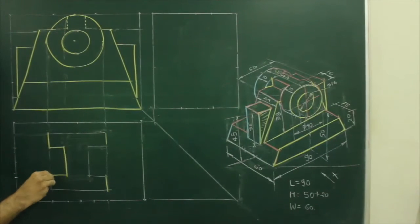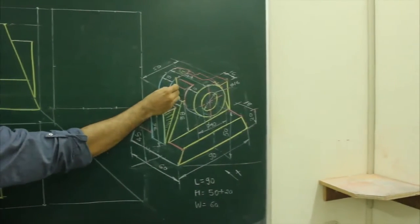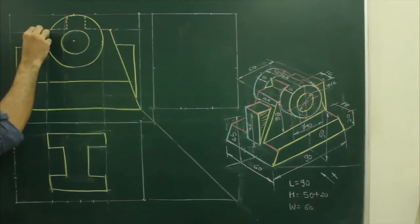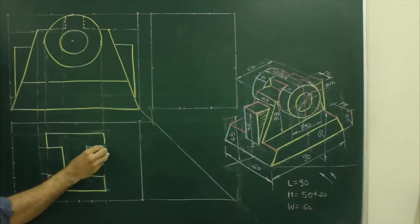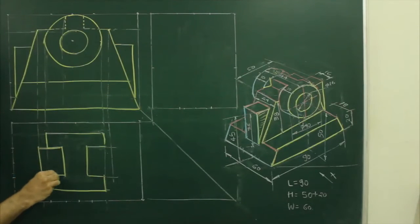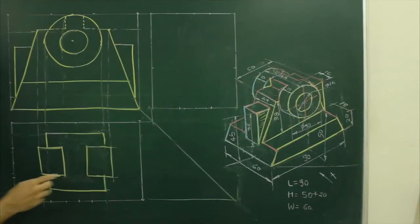Now after this, if you see the main diagram, we have a slope here and then this slope also — it is like a reverse T. So what we will do, we will project from the front and extend from here. So we will get this part. After that, we will extend this.